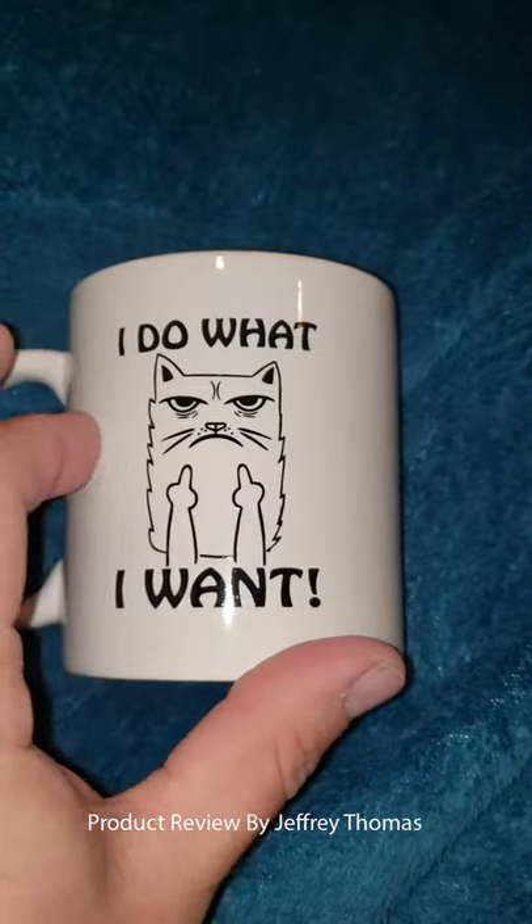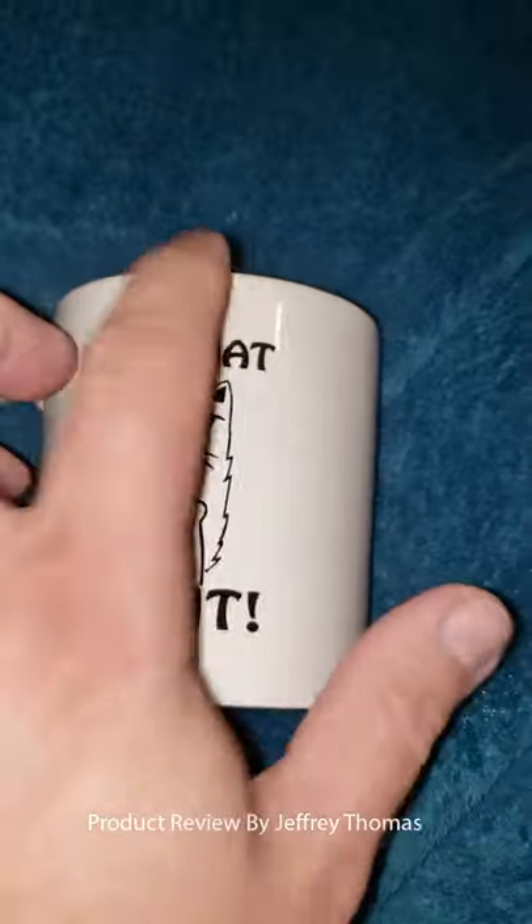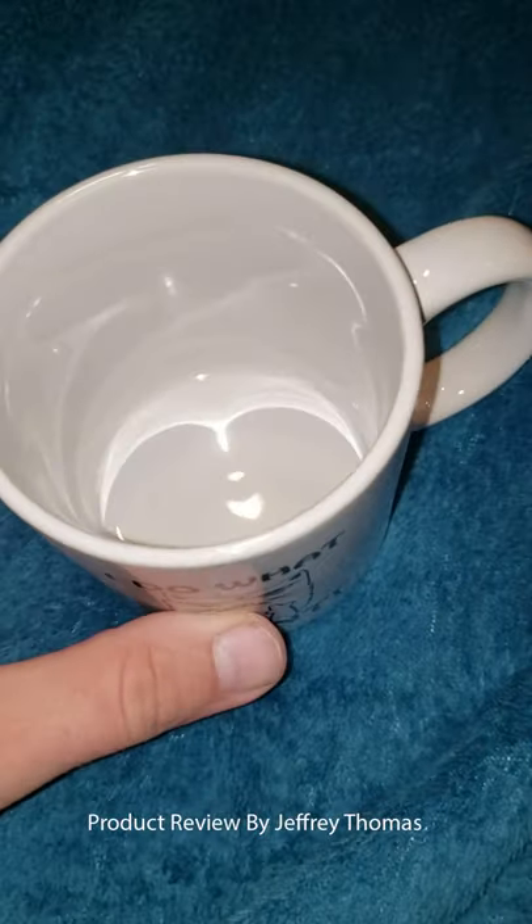The imprint on the design is on there very well — it's a transfer design that's not going to wash off easily like many do. Really great mug, really funny too. Glad I had a chance to review it for you.